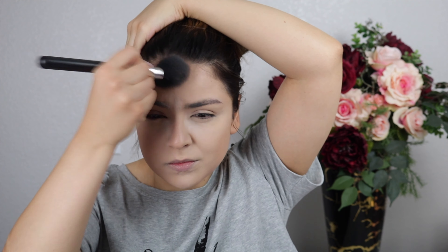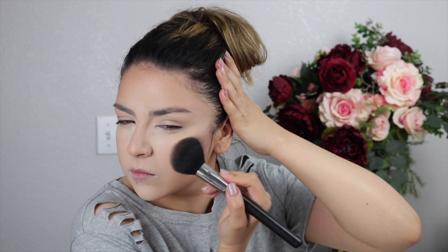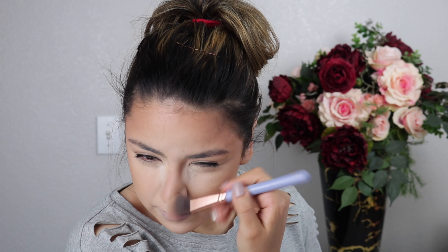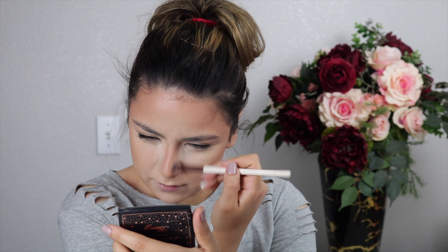Now we're bronzing the face using the BH Cosmetics Studio Pro Contour and Highlight Palette — it's well-loved! I'm going on the sides of the cheeks and temples on both sides. Then I switched to a smaller, denser brush with a darker shade, applying that further back on the cheeks. I'm using the same brush to bronze the sides of the nose, then switching to a more precise angled brush to contour the nose. After that I'm baking the sides of the nose and cutting the cheeks with the setting powder.